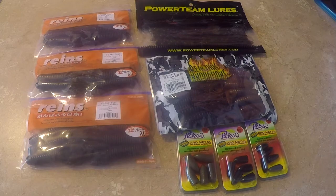Hey guys, I'm back. Got some new gear I wanted to share with you guys, so here we go.